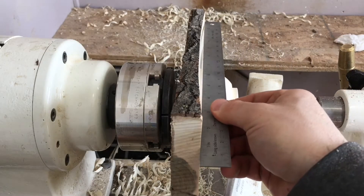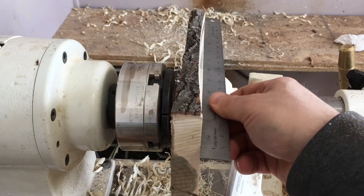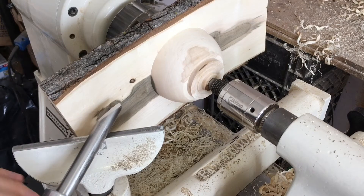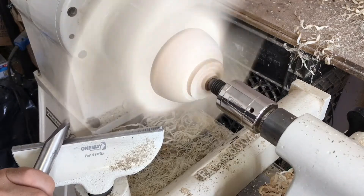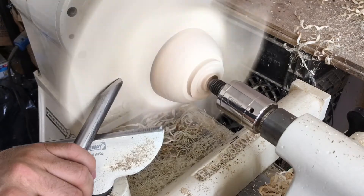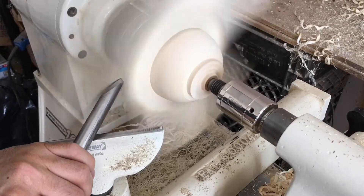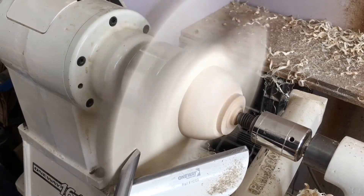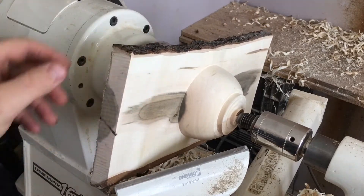I'm just checking the curve of the wing with a straight edge. Sometimes it's kind of hard to eyeball when you're using bark like this, but when you put a straight edge up there it'll show you right away if you're on track. I'm going to switch back to the swept back grind to do some shear scraping to guarantee we have no more tool marks left. A little extra time with the tool can save a lot of time sanding.